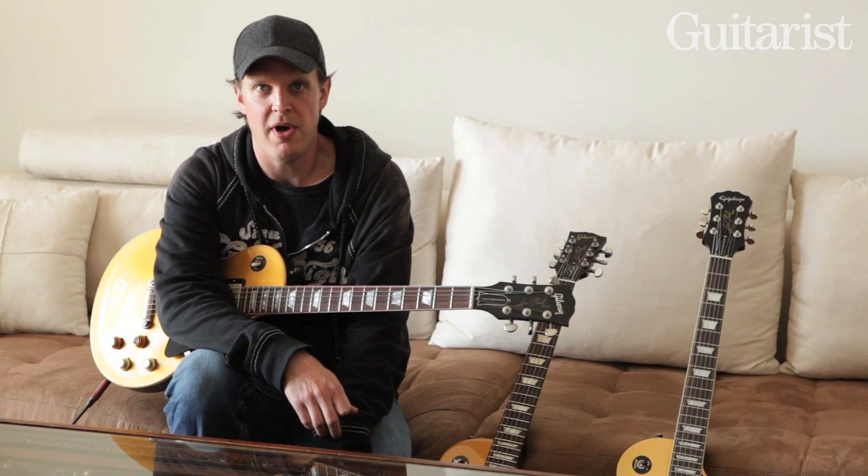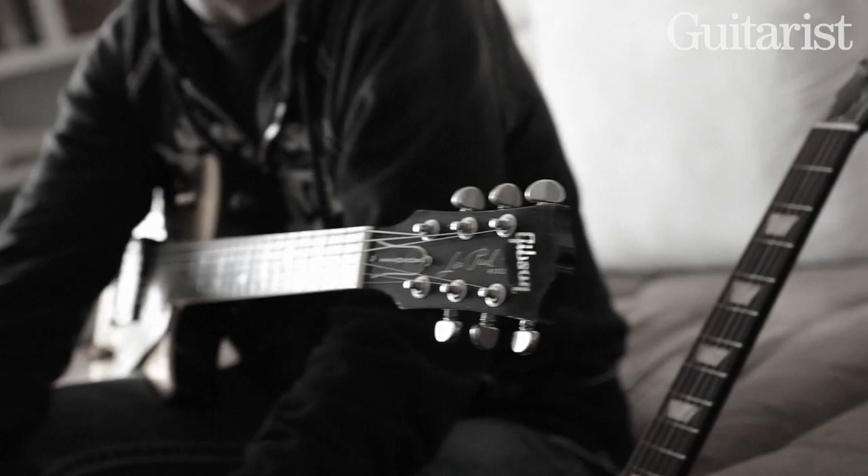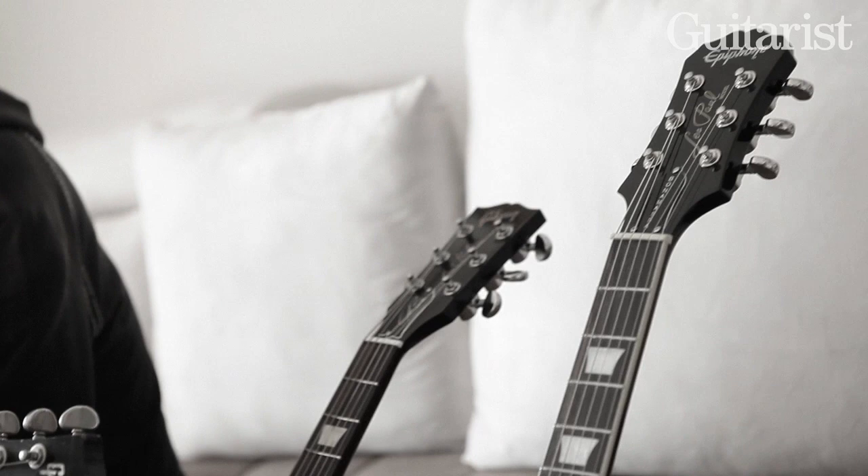Hey everybody, Joe Bonamassa here at my house. Wow, this is a rare treat for me actually, because I never get to go home. We're doing something today that I've never done before. Gibson, over the last three years, has been nice enough to come out with not one, not two, but three signature guitars for me. And truth be told, I've never A-B'd them. So I don't really know what the result's going to be, but it's always fun to kind of experiment in front of all you people.